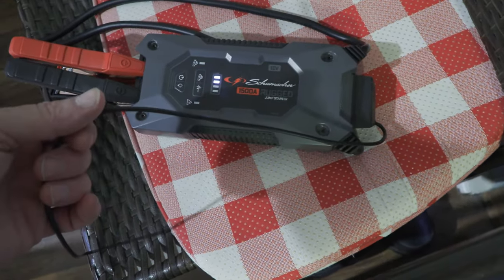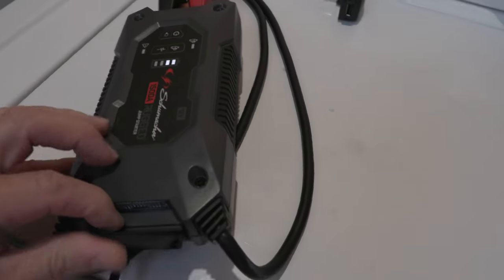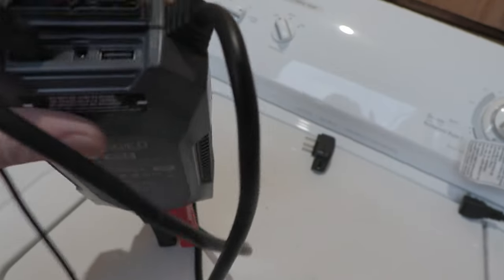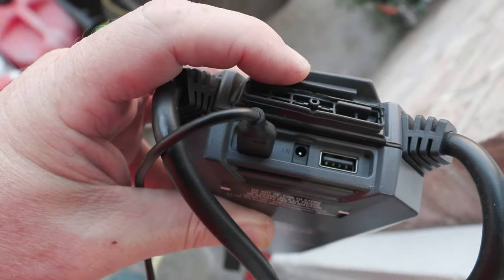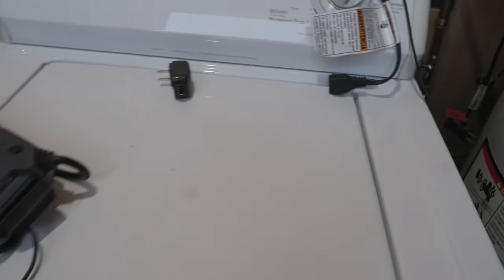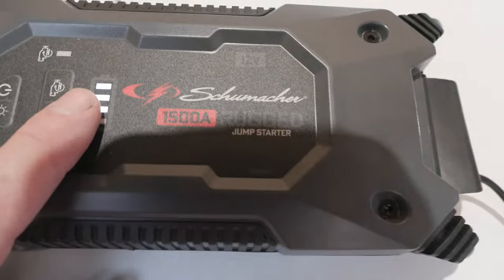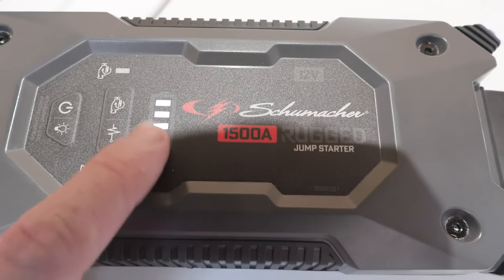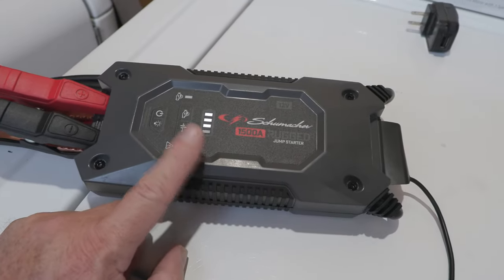It comes with a little 12-volt car adapter to charge it from the car. You can also bring it out to your utility room and charge it right here on the very end, same way you charge it in the house. On your computer you charge it on the left side using the USB-C cable. You can also use a wall receptacle with a five-volt, two-amp charger. When the fourth bar completely lights up and all four bars are white, it's fully charged and it will turn off on its own.